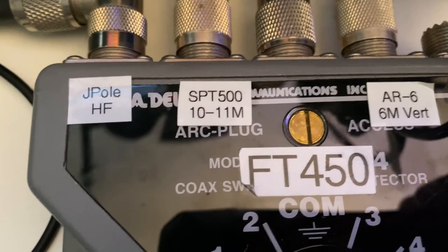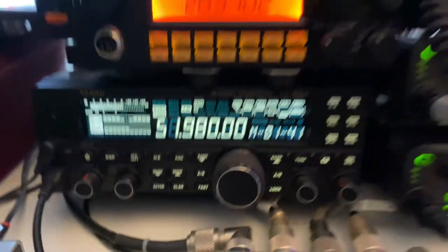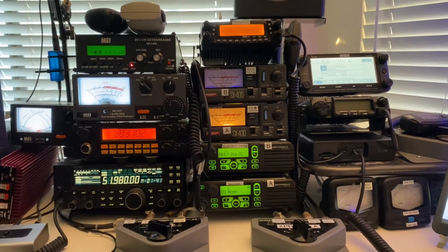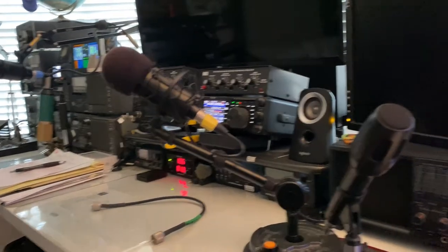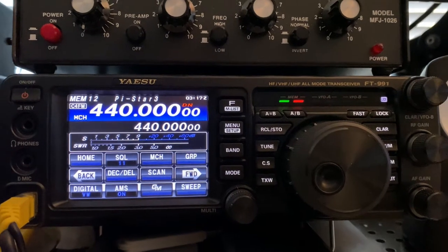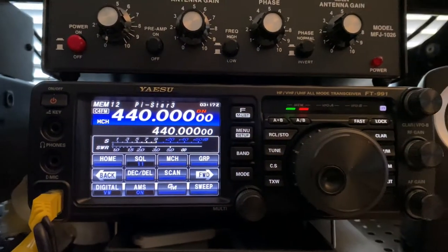I have a J-pole antenna, an HF antenna, a 10-meter antenna for that, and also the 6-meter AR6. Basically this side of the station is all dedicated for UHF, VHF, and digital mode. The other side of the shack is mostly for HF. For now I'm going to show you the Fusion radio — this is Pi-Star 3, the third hotspot I showed earlier, specifically for Fusion C4FM.